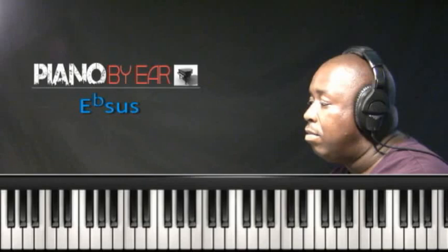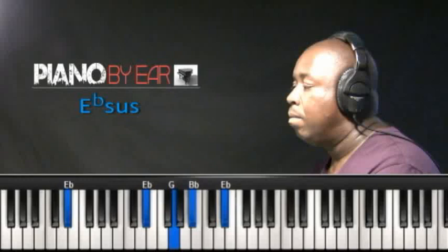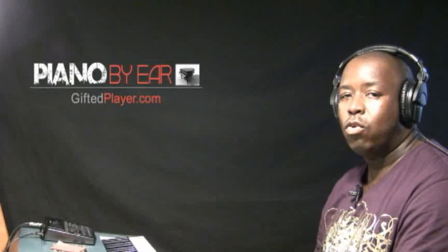The sus chord actually resolves to the major chord. E-flat sus — suspended chord — in all 12 keys.